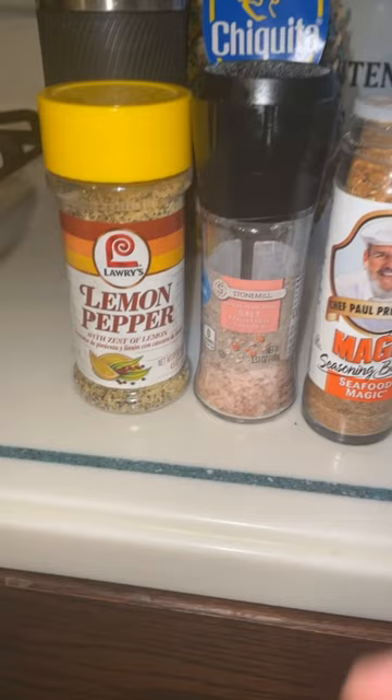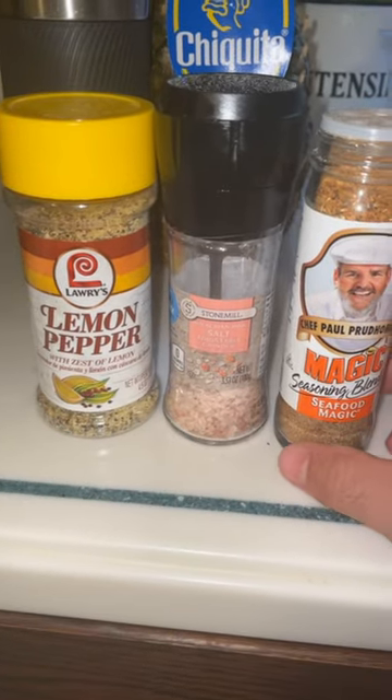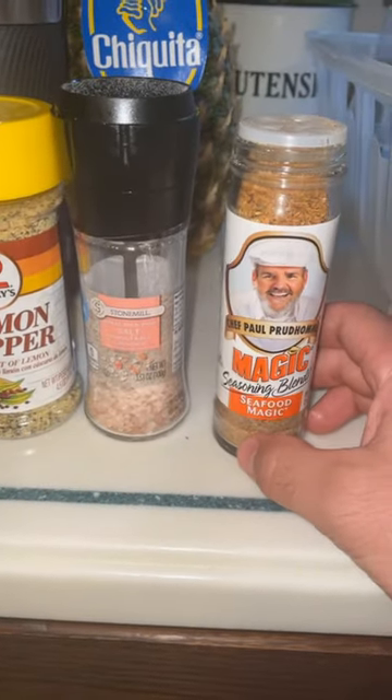Got the lemon pepper, dash of this, Himalayan pink sea salt, and I also like to throw in magic seasoning blend, seafood magic. It's all done. I did my best. Here are the final results.